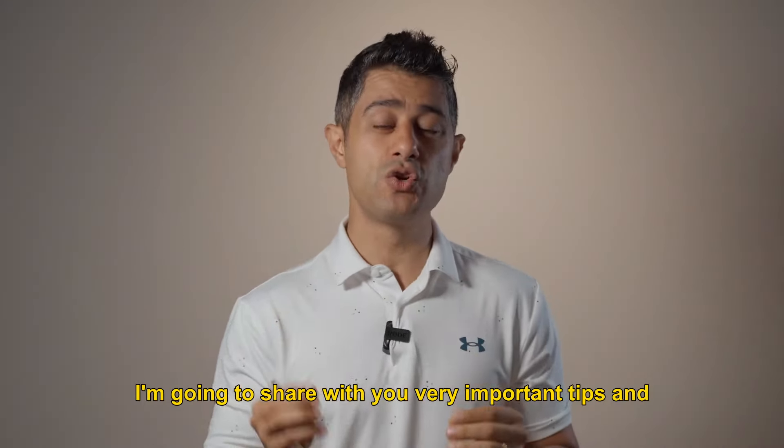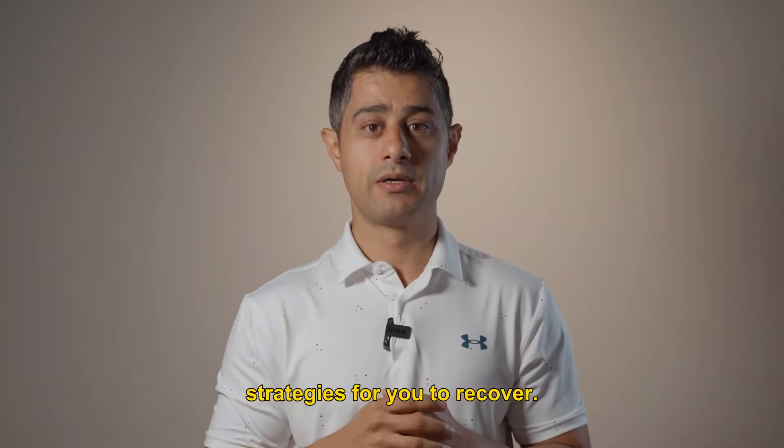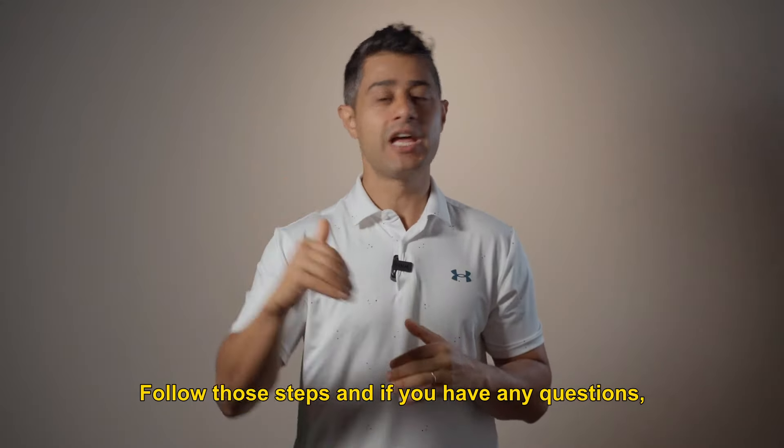At the end of this video, I'm going to share with you very important tips and strategies for you to recover. Make sure to watch the video until the end, follow those steps, and if you have any questions leave me a comment.